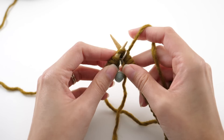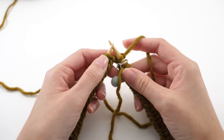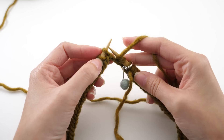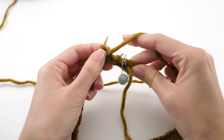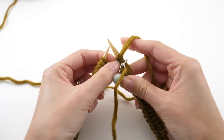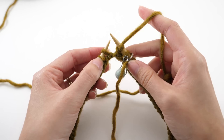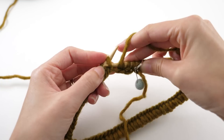Insert your needle from front to back, wrap your working yarn and knit it off. For the brim or the bottom of our hat, we're going to work with a one-by-one rib — knit one, purl one, and repeat. We've done our first knit, now we need to purl. Bring the working yarn in front and go from back to front, then wrap the working yarn around the tip of the needle and purl it off. For the next knit stitch, pull the working yarn to the back.